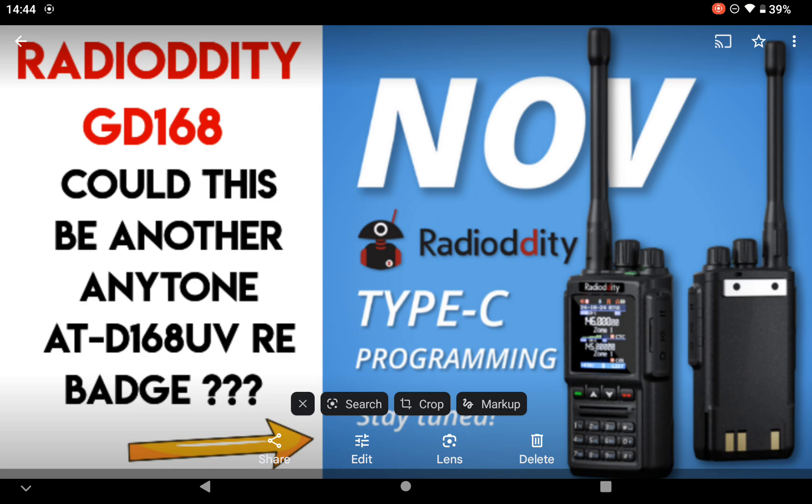I've been in contact with RadioOddity and I'm going to read you an email from them. I'm not going to show you the email because it has somebody's name on it. The email says: the RadioOddity GD-168 is currently being prepared for sale. You can fill in your email at their website link to get a reminder when it's available, and you can review the specific details on its product page after it is released.